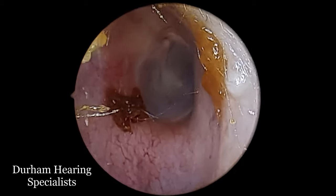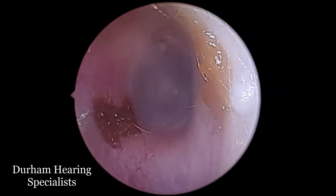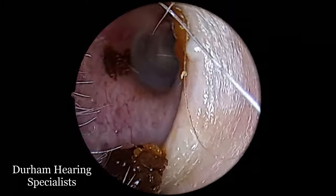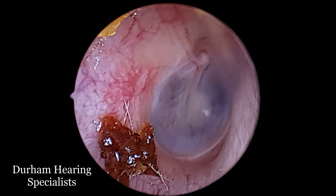There are a few smatterings of wax there. Ideally I would have liked to have left a nice protective coating around the ear canal to defend the patient from infection, but that just wasn't possible. So hopefully these little pieces that I've left in there will defend against foreign bodies and bacteria.